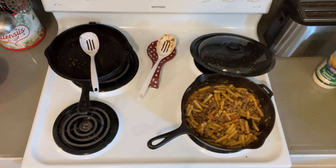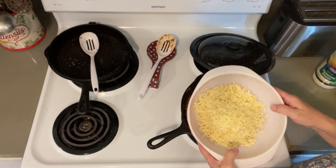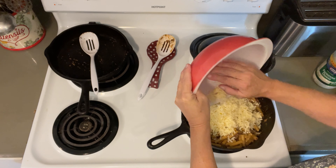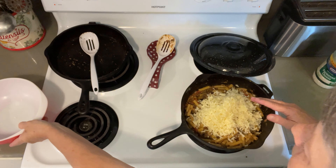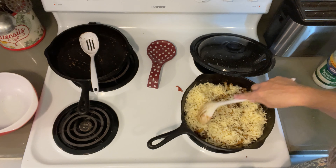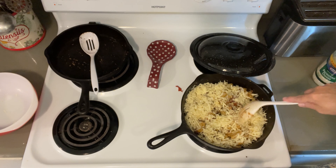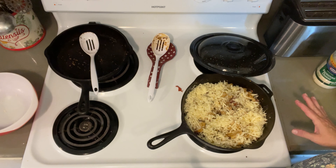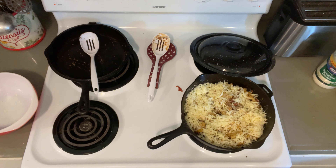Then we're going to add the other cheese, which is a mixture of mozzarella and some pepper jack — just a little bit of pepper jack to add a little more flavor. You want to mix that just a little bit because you want that mostly on top. Now this is going into a really hot oven for just a little while until that cheese gets nice and brown on top, and then this will be ready. I'll bring you back when it's done.